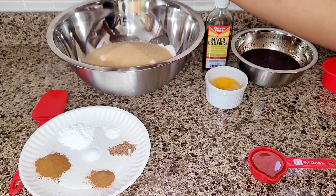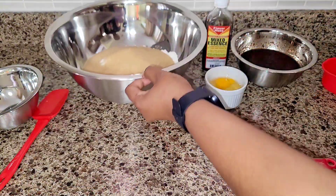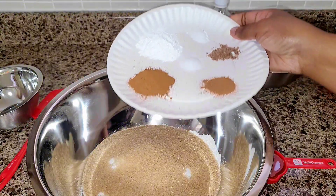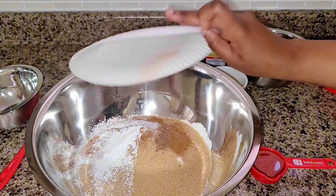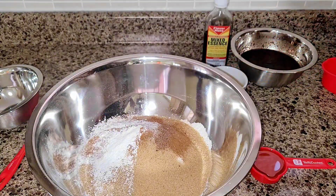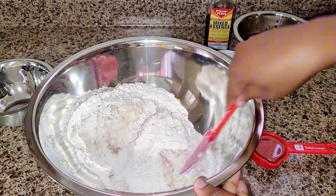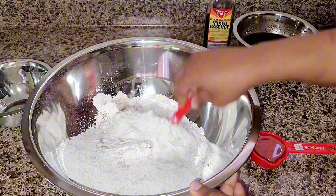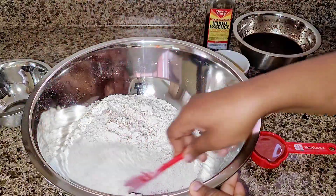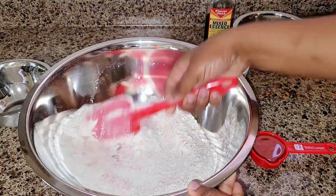Here we have our sugar — we're going to add it to our flour and also the rest of our dry ingredients. We're just going to pour it all in there and mix until everything is incorporated nicely and evenly distributed, before we go ahead and add our wet ingredients.